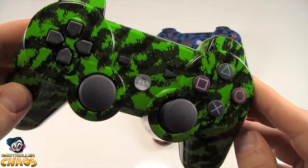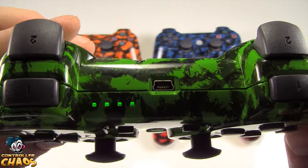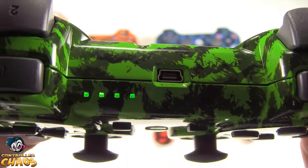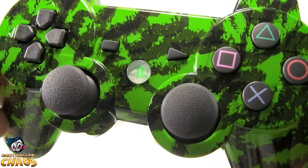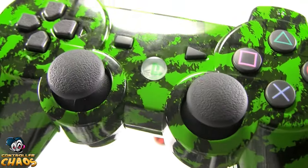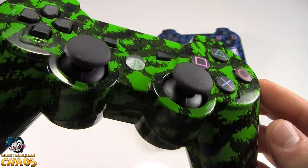This green one here has the LED upgrade. It also has the PlayStation button upgrade. You can do all this on our website, ControllerChaos.com.